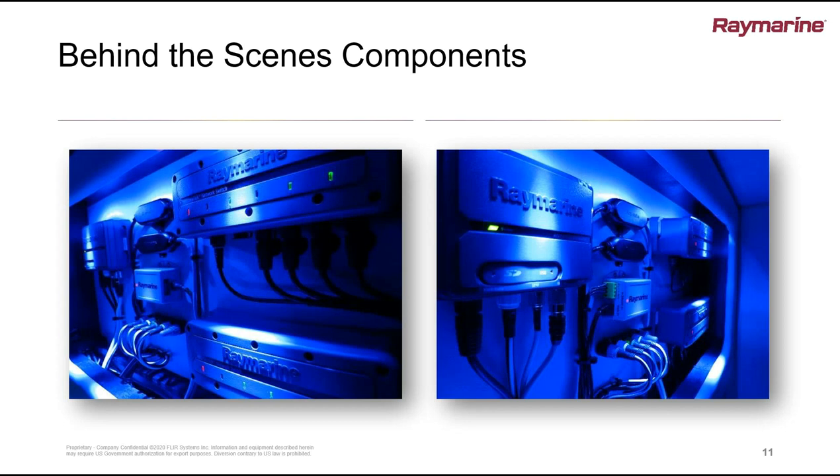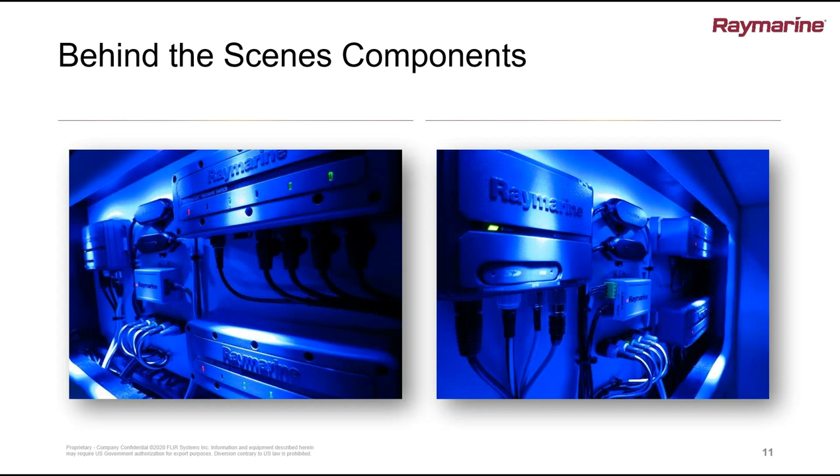A little bit of attention to detail in the installation actually pays huge dividends over the life of the system. Also, if you know where it all is and it's all mounted in an accessible area — we do see some installations where everything's very accessible when the boat's being built, but then subsequent equipment gets fitted and you realize you can't actually get to any of these behind-the-scenes boxes.